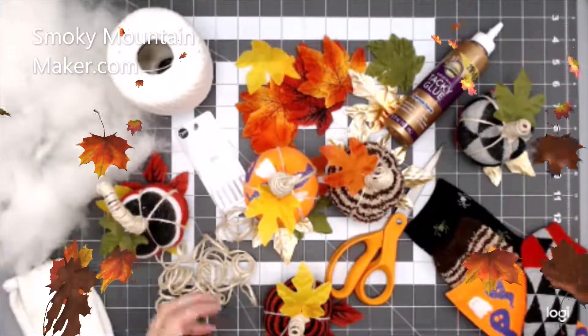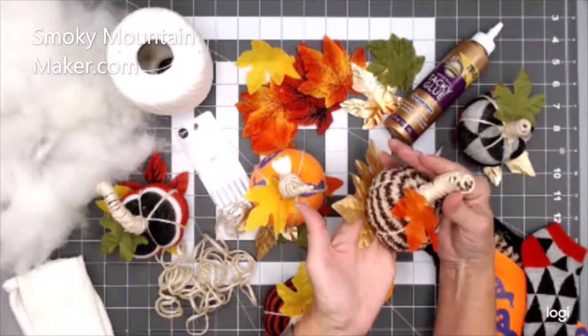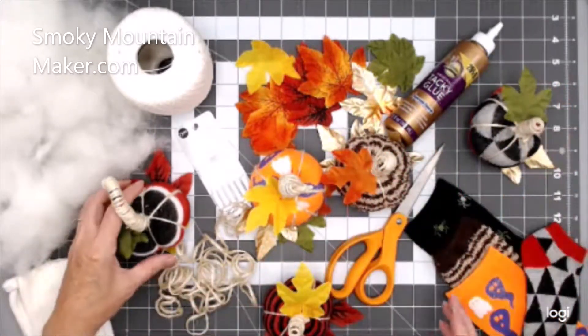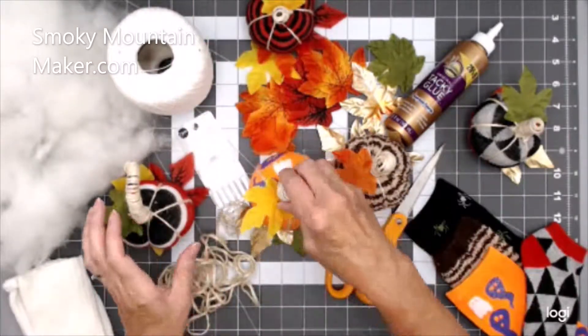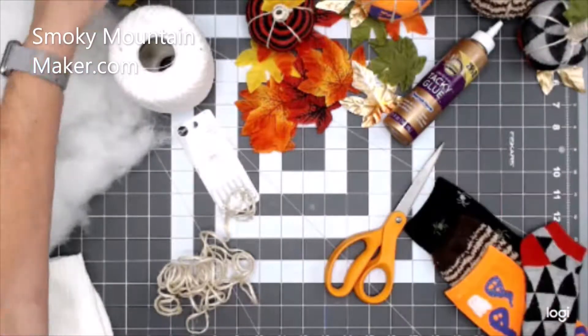Hi, this is Sherry at Smokey Mountain Maker. Today I'm going to be showing you how to make these cute pumpkins. These are actually made out of little socks. I'm going to put these over to the side and show you what tools we're going to need.